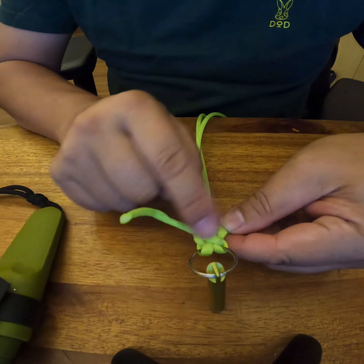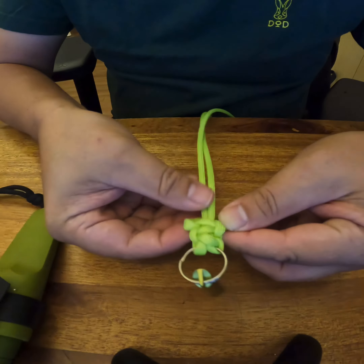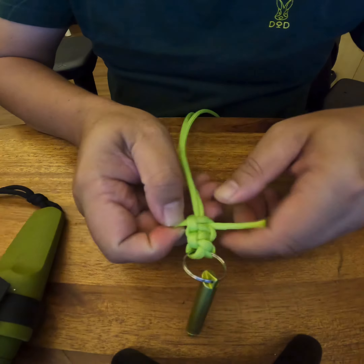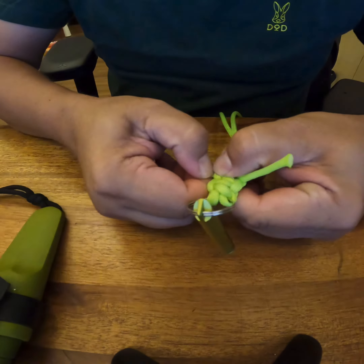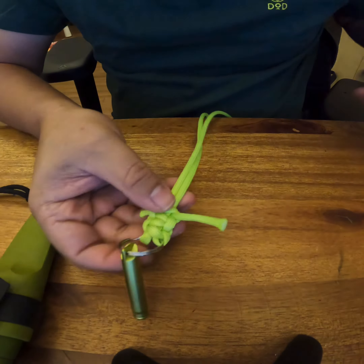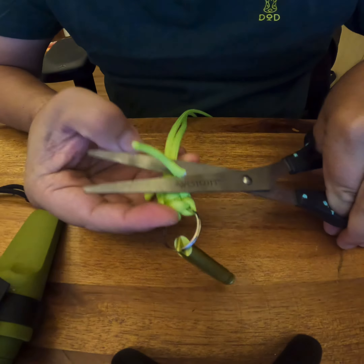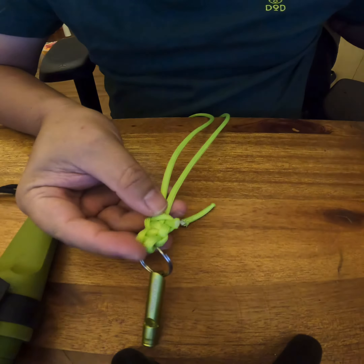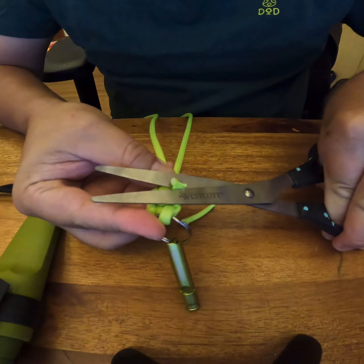When a lot of us were younger, there was no YouTube, no mobile phones — we used to make this venus dragonfly. The dragonfly body will be here. This is the first knot, second knot, third knot — just nice for three knots. That's good enough; it won't look plain, it looks pretty as well.